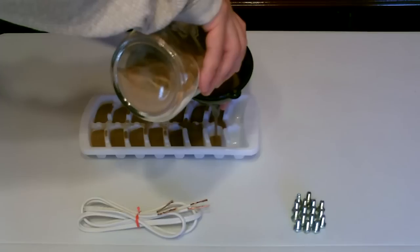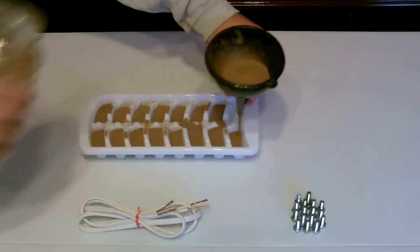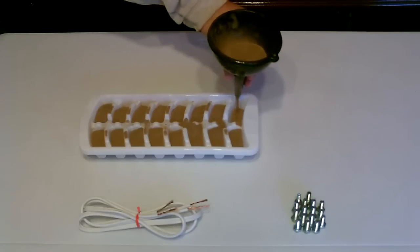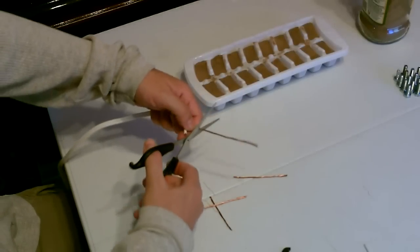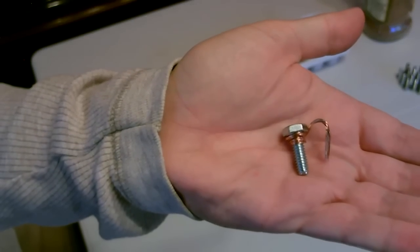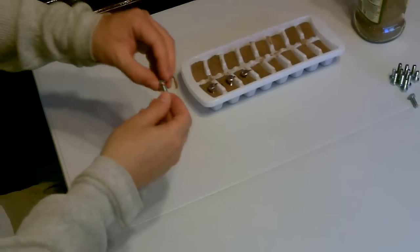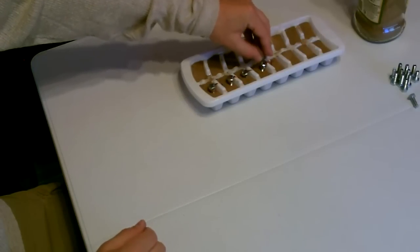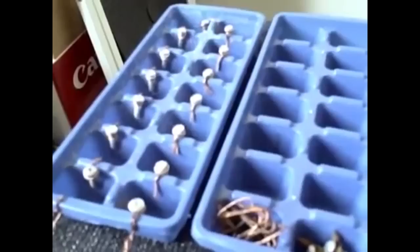All right, here's a quick build of the ice cube tray batteries. Just add the dirt or the water, grab some old extension cord wire, strip and cut it down, then wrap those pieces around a little bolt like that and bend it down, then drop them in to connect the cells. And there it is — just moisten the dirt. Same with the water battery, just add them and add the water.